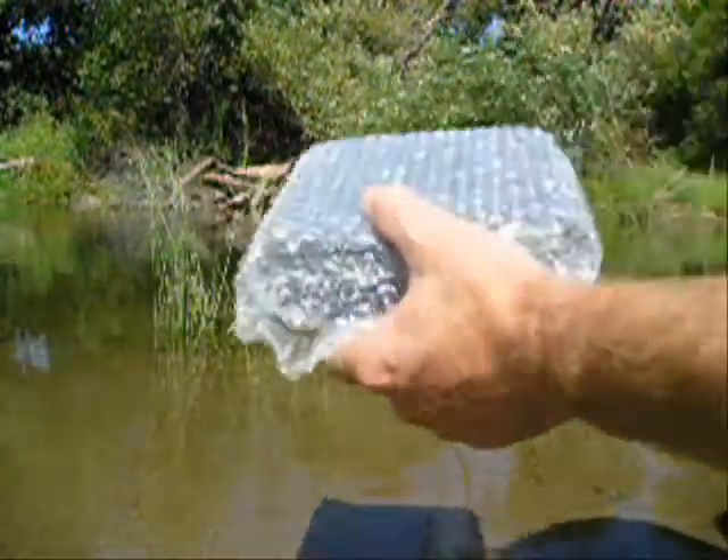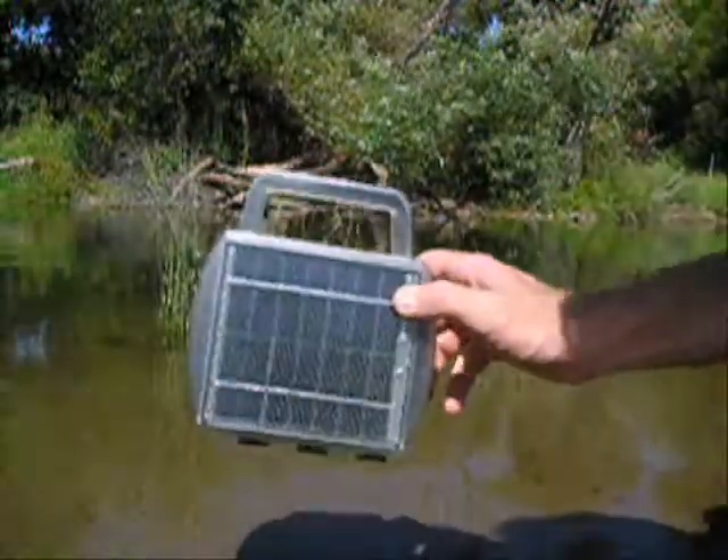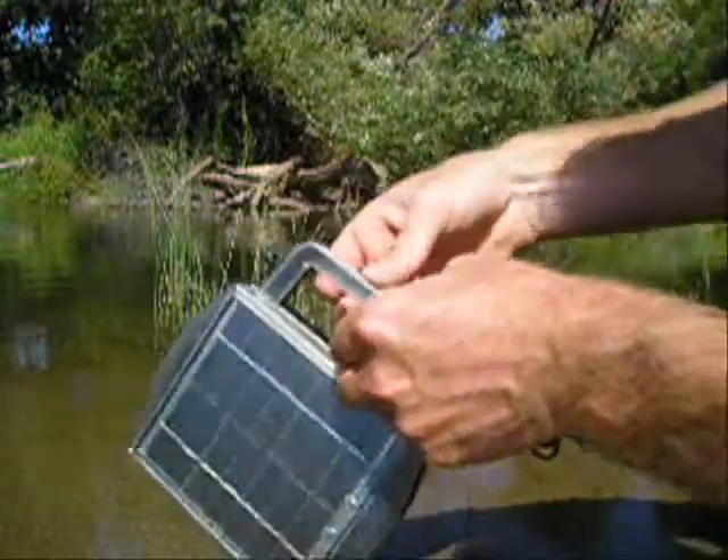It comes in full-color gift-quality boxes, individually packaged with bubble wrap for safe shipping. It's also been called the suitcase battery charger because it looks something like a suitcase.